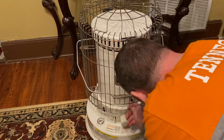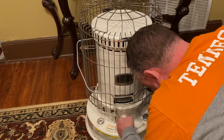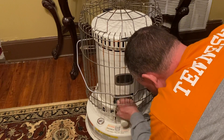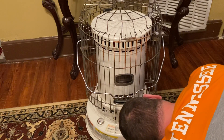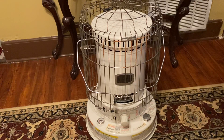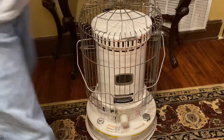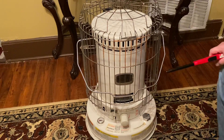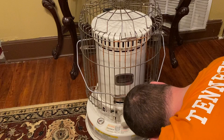Without any further hesitation, let me kneel down here — which is something new for me lately — open up the door and turn it on. The batteries may not be strong enough from last year, so let me grab a lighter — I should have had one ready.